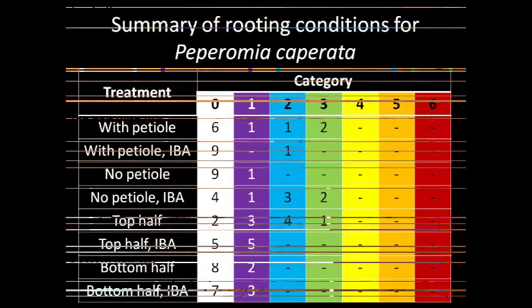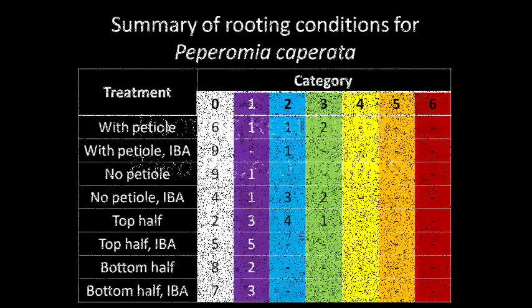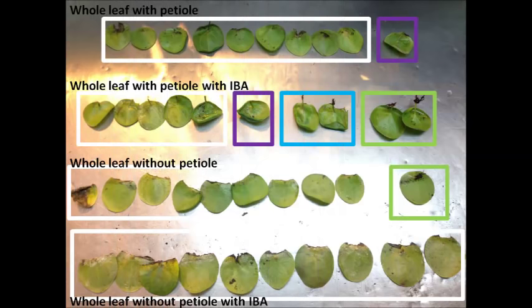Some of the Peperomia caperata cuttings were degraded and are represented here as question marks. For Peperomia caperata, the best treatment seems to be the top half of the leaf without IBA. The Pilea peperomioides cuttings had very limited rooting success.